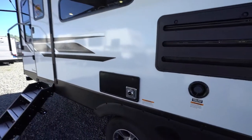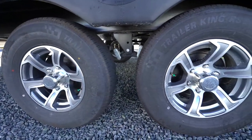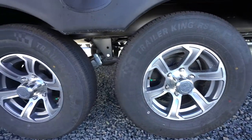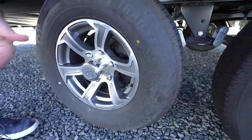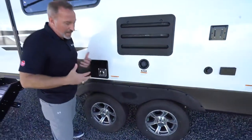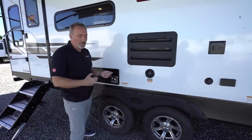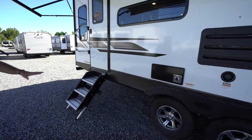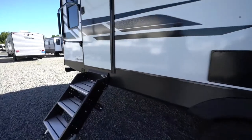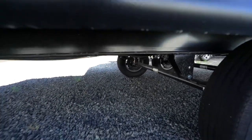Your travel trailer will be either single or double axle — this one is a double axle with Dexter Easy Lube axles. If you notice a green cap on the tire, that means they're nitro-filled. About every thousand miles you can stick a grease gun in there and give it one — no more than two — pumps to keep those axles lubed. This unit also has an enclosed and heated underbelly, which helps keep the tanks insulated and the undercarriage more secure.